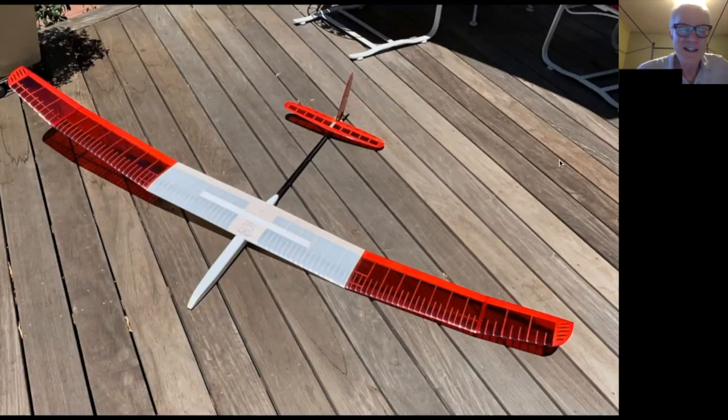Hello everyone, I'd like to introduce Noel Everhart, who has been working on his Yellow Jacket glider. I've always admired this kit — it's kind of a retro kit in that it goes back to basics and makes an affordable, nice flying glider that you can hand launch on a bungee cord.